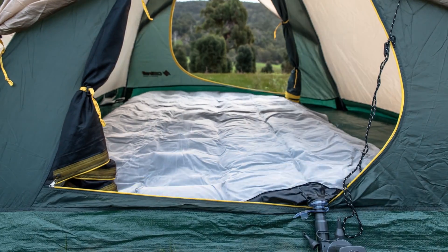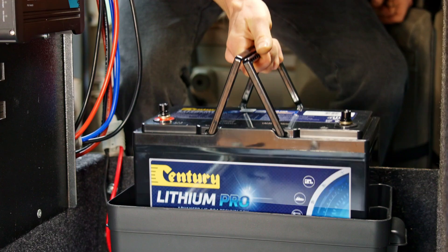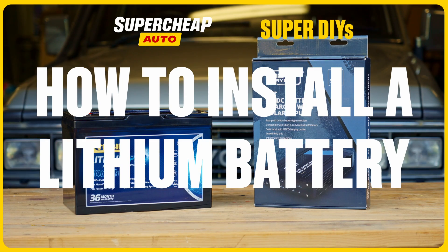Need big power for your camping adventures? Science says you need lithium. Whether you're upgrading or starting from scratch, here's how to install a lithium dual battery.